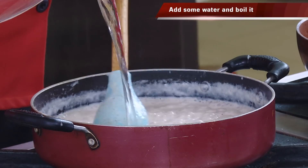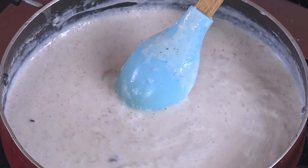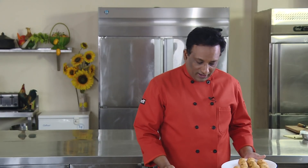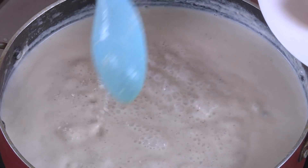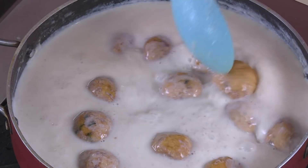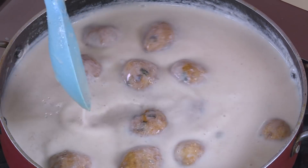Now add a lot of water and let this boil for about 15 minutes on a slow boil until you get a nice consistency. Keep it a little bit thinner, then drop the koftas in and let them cook for another five to six minutes so the koftas also get cooked from the inside.